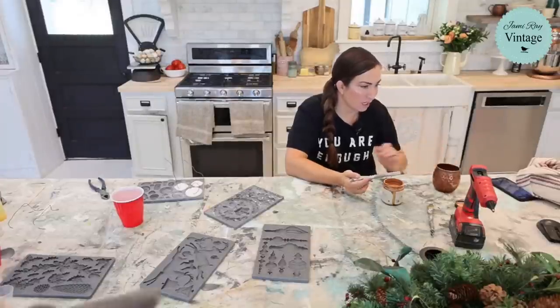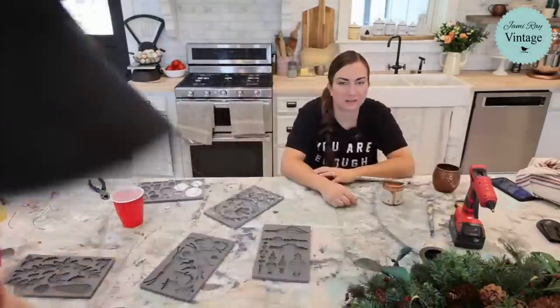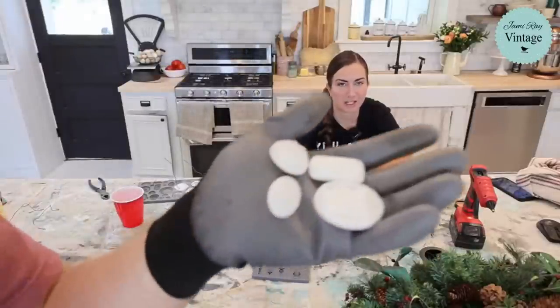Have you ever used hot glue in the molds? Yes, and I hate it — it doesn't work, it's bubbly, it never looks as good. There's probably a technique to it that I lack.